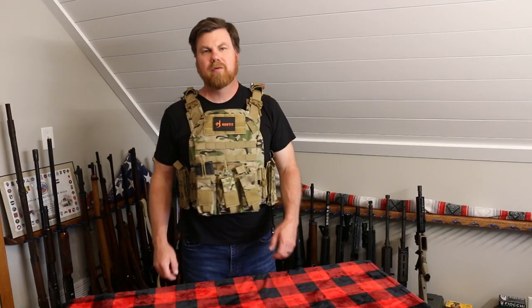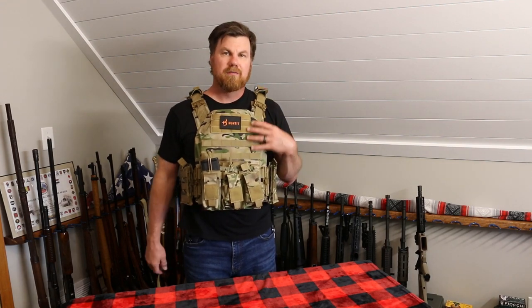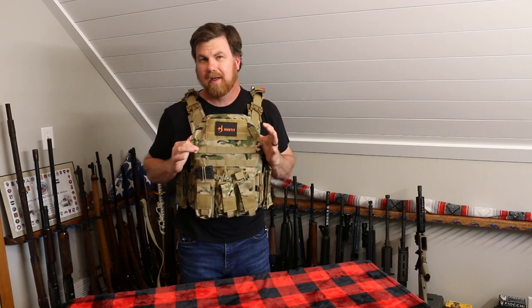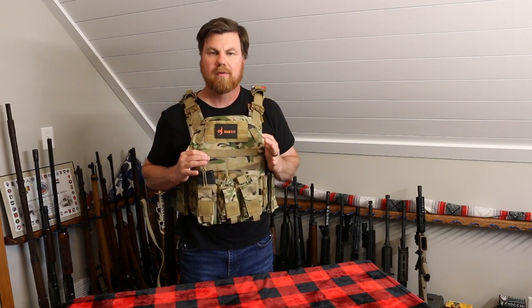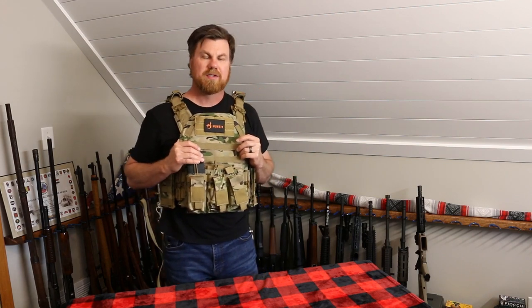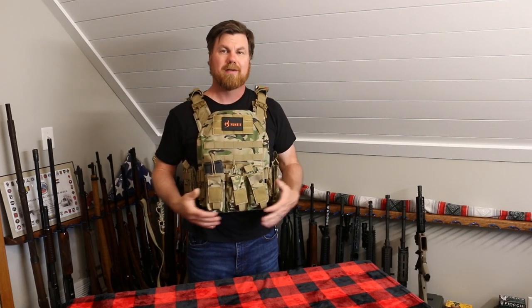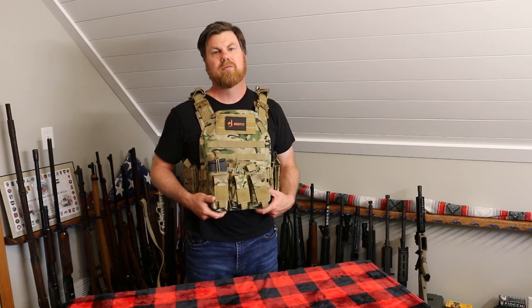Welcome back to the channel everyone. Today we have another product from Huntit. This is their V3 quick-release tactical vest. This one is in the multi-cam. They also have it in black and coyote brown. Currently on Amazon it is $84.99 — I have seen where it's been cheaper than that. We want to give you a closer look at it, tell you all of its features, and tell you how you can get one for yourself.